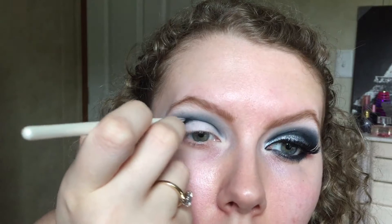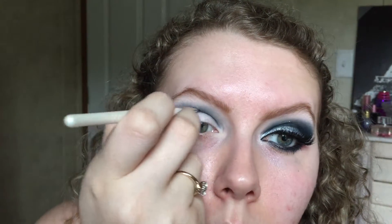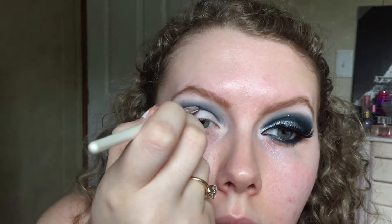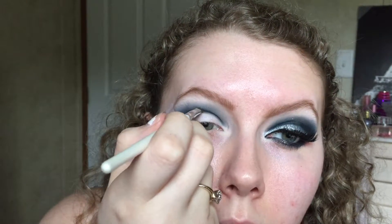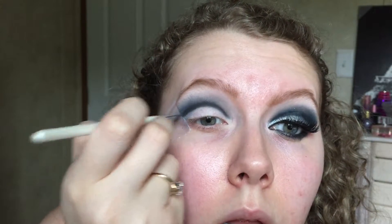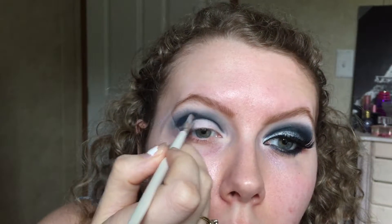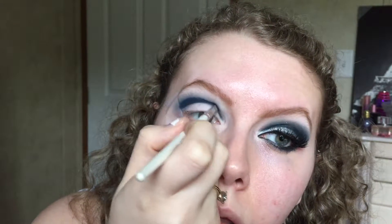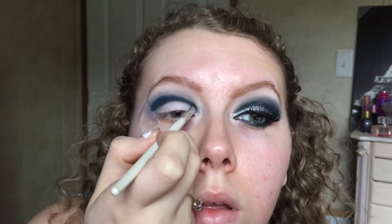Then go in with that matte black color to really define that cut crease a little more. Go over it very slightly — not as thick as we did the blue — because we want the black to act as more of a cut crease definer. Just barely go over that line, then go back in with the navy color above it, making a thicker blue line, since we're going to blend that out to make it darker.